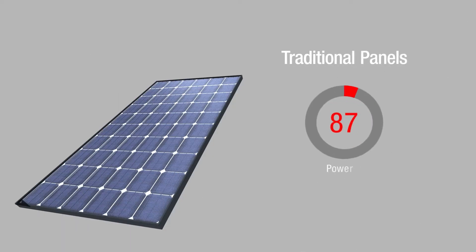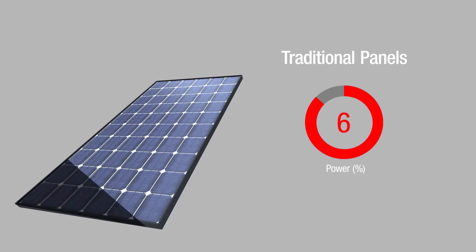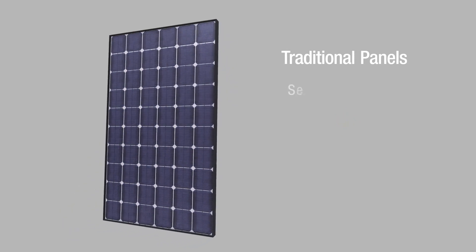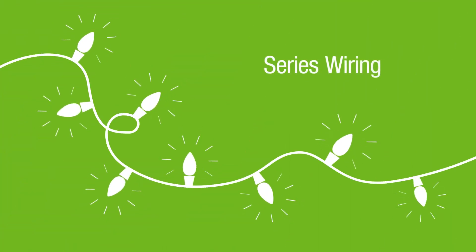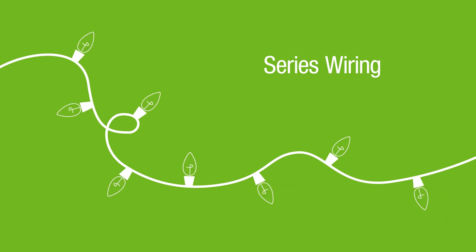Did you know that a traditional panel loses up to 100% of power when just 10% of the surface is shaded? Traditional panels use series wiring like you might find in old Christmas lights. When one bulb goes out, they all go out.